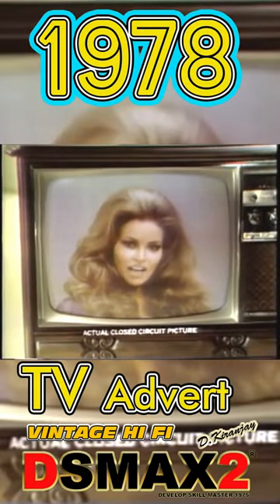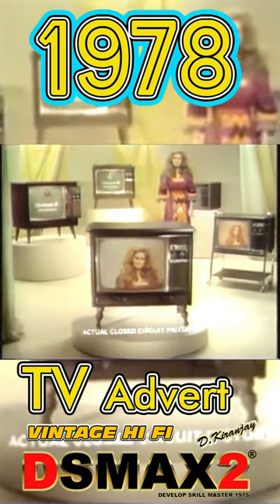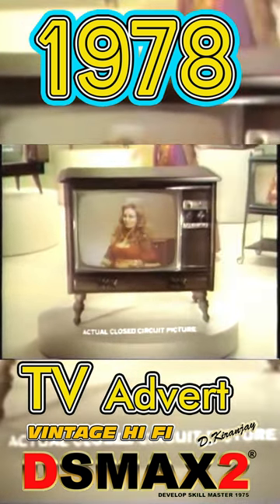Hi, I'm Raquel Welch, and you're watching me on Quasar 2 Color TV. Quasar 2 by Motorola. It has the improved picture tube for sharper, clearer color.